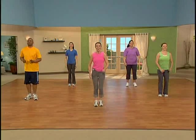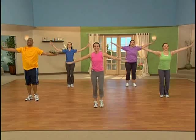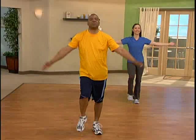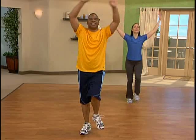Let's take those arms up and down. Stretching the side body, release. Take it up and down. Wiggling up that body.